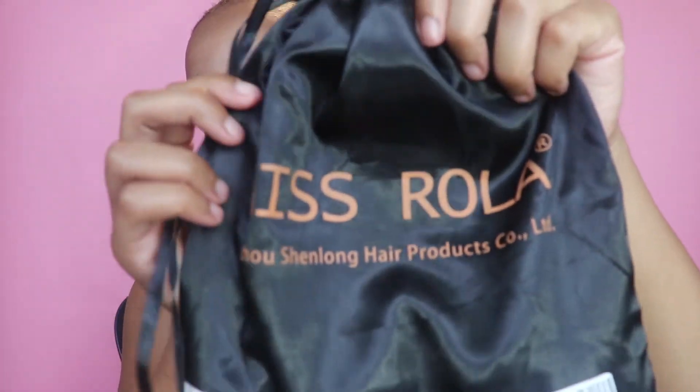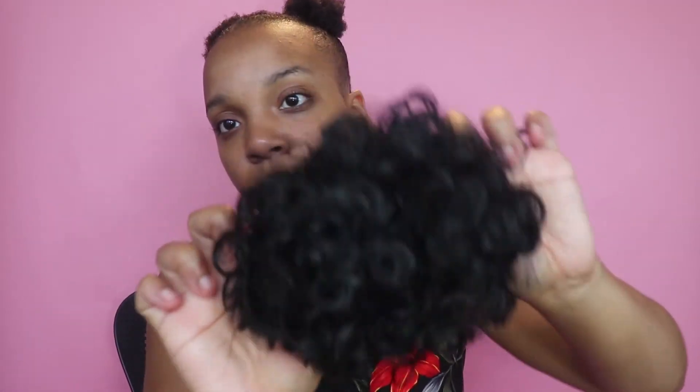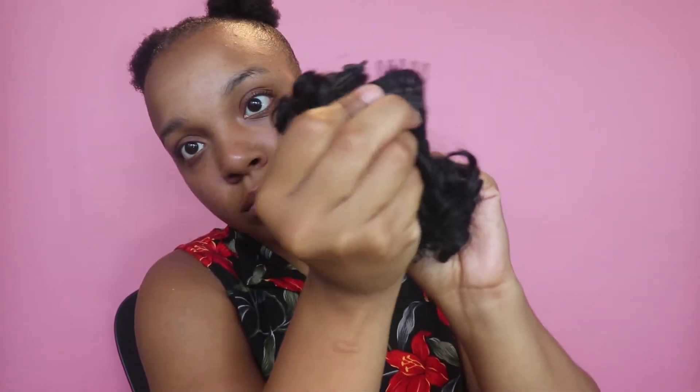What we will be using for our little phony ponies is this right here — Miss Rola. Of course, you all know I got these off Amazon, and I will definitely have that link in the description box below. These are what the puffs look like — they have a pretty big curl pattern, they're stretchy, and there are two combs on the inside, one on each side, and of course there is the drawstring. So yes, these are drawstring puff balls.